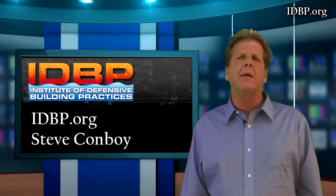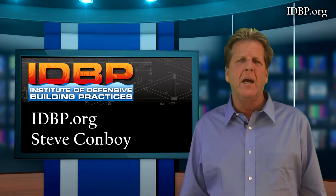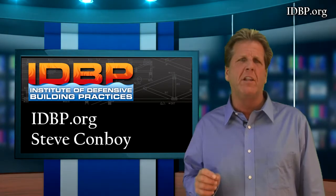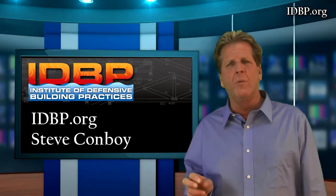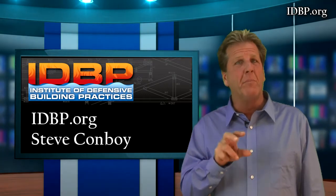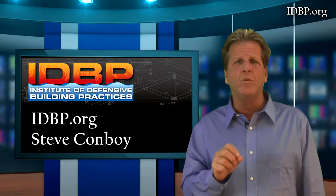When you see us do these demonstrations, we might add a little more dye into the red shield product, but it's the same coating we use on every stick of lumber. When we do a show or a video, we'll add a little more color. So you can see that the lumber has protection on everything — the color has nothing to do with the protection.